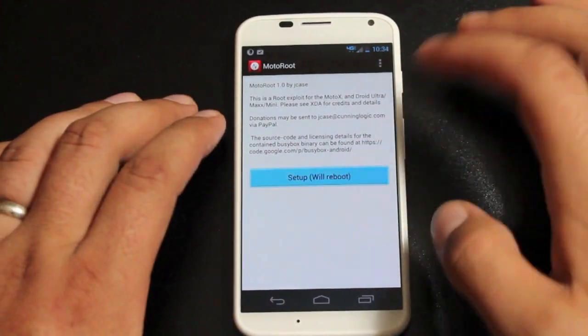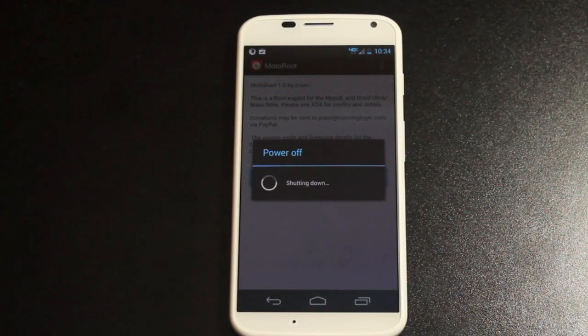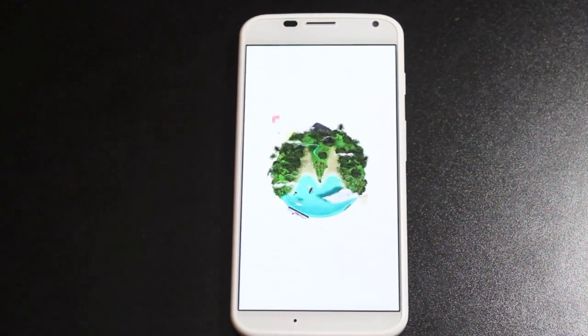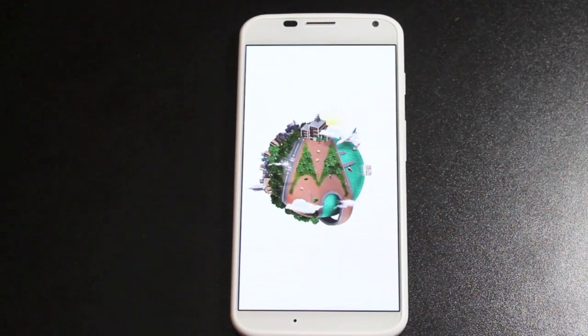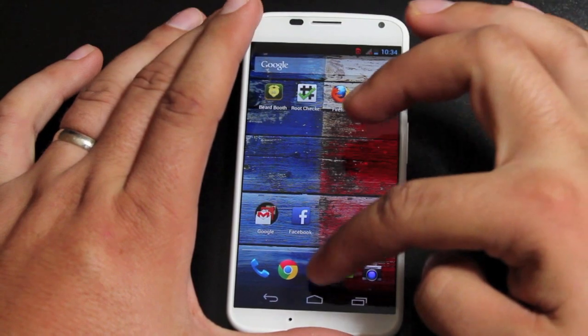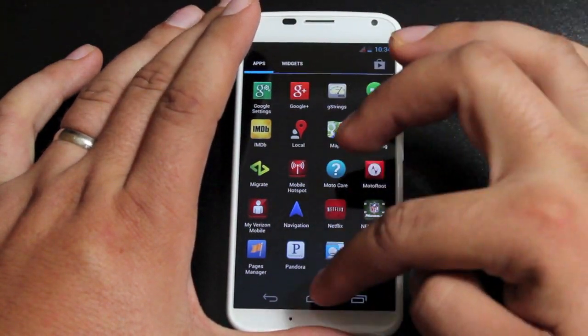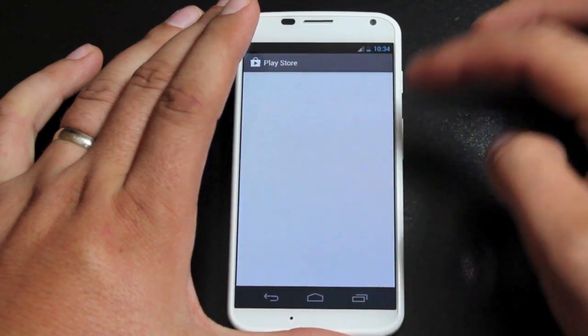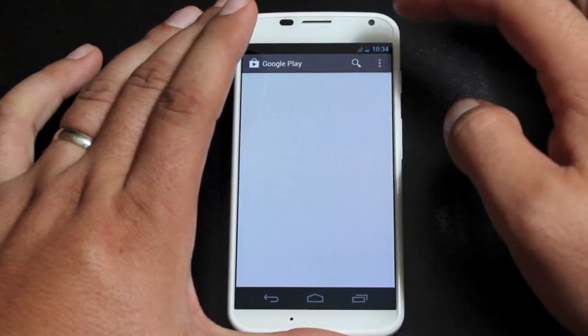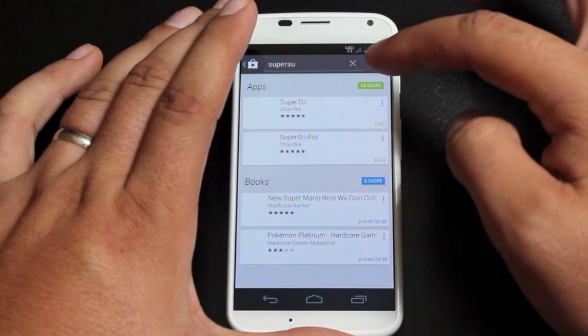Then we're going to press setup. This will reboot the device. Then we will install the SuperSU app by Chainfire.